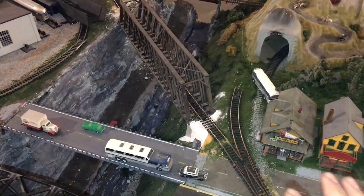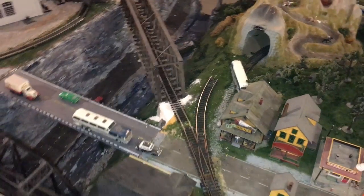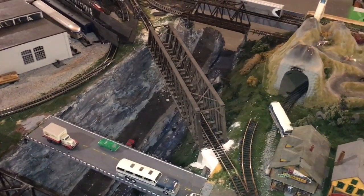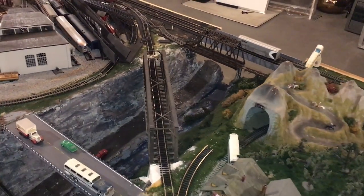In exchange for isolating the whole track, you need to deliver power to it through a special system which allows you to change the polarity of the track while the train is going through the isolated section. So I'm going to show you how.